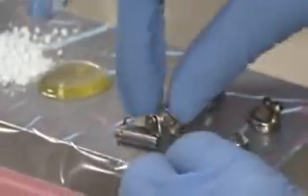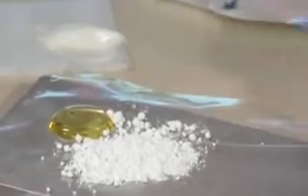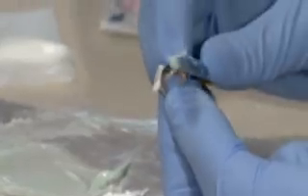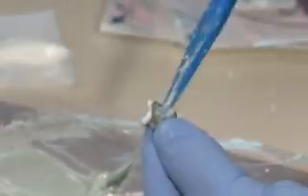Avoid getting toothpaste inside the crowns as it may contaminate the cement and weaken the bond. Mix the cement and place it in the crowns. Crowns should be one-half to two-thirds full with cement. It's best to use a cold slab when mixing the cement. A glass ionomer or dual-cure light-activated adhesive is recommended.